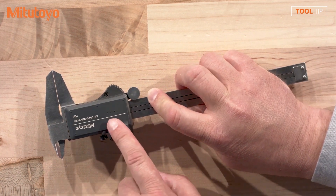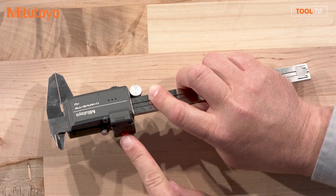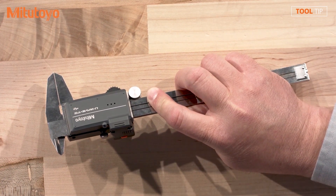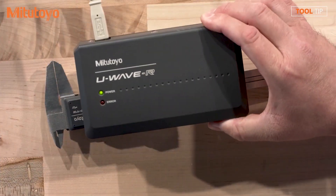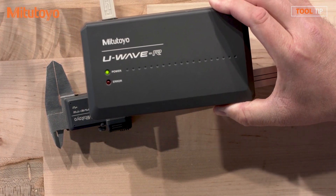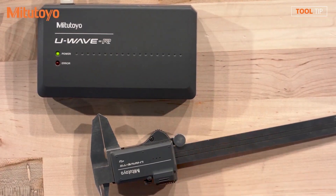Speaking of the IP rating, I'm noticing on here that we have the three dots, so I'm guessing this is not the IP-rated model, correct? Correct, that's the buzzer type. We have a very similar model for IP67 that doesn't beep because it's sealed. So what if I have an existing U-Wave receiver? Is that compatible with my previous generation as well as the current version of U-Wave? The U-Wave Fit is designed with a similar chip technology that will connect directly to the U-Wave R. The existing gauges will work along with the new ones. So if I have an indicator using a traditional U-Wave transmitter and a caliper using the U-Wave Fit, I can send data from both of those tools into the same receiver, whether it's the latest generation or one that a customer already has on their floor.